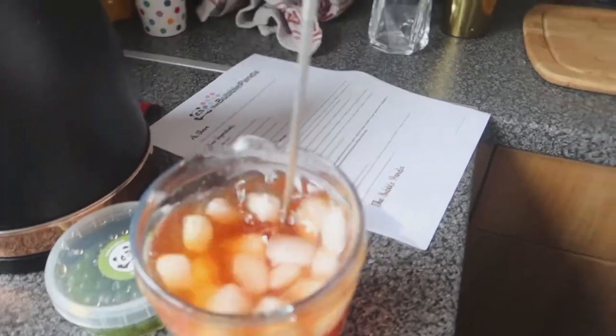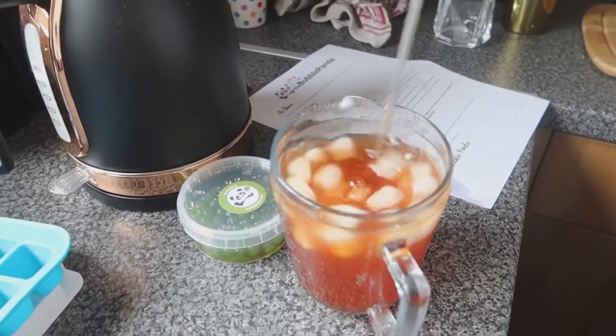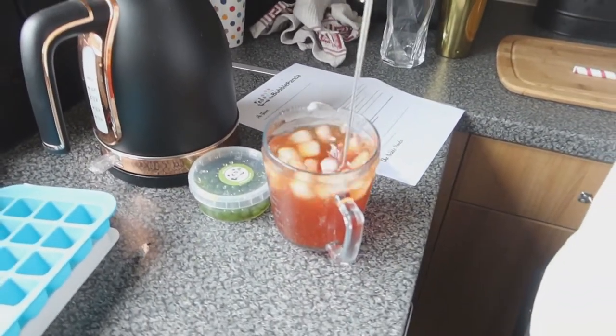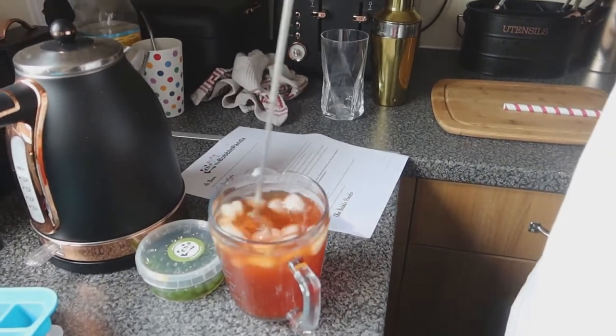We've ruined the instruction sheet — soaked it. But we've got it on film, so we are the instruction sheet now. We'll just have to watch our vlog every time we want to make a bubble tea!